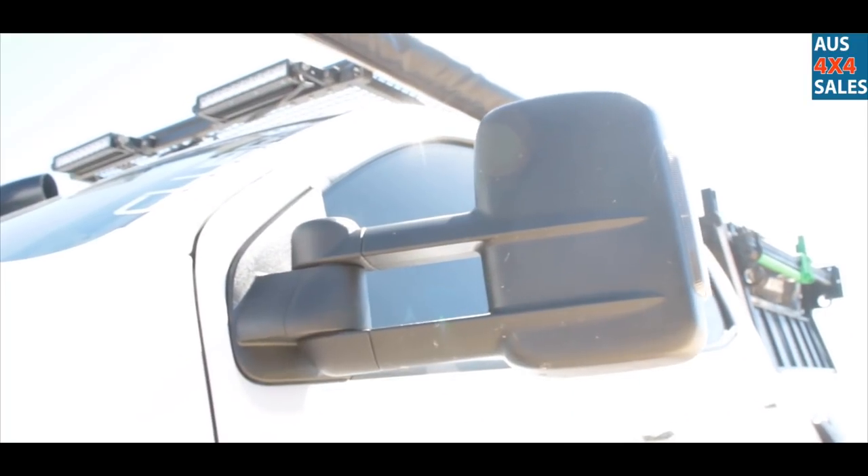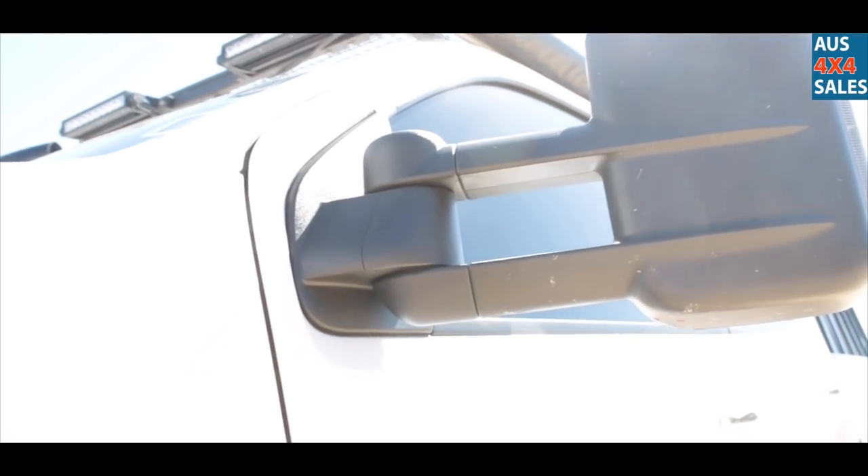Clearview ones — actually they're Clearview look-alikes, they're not even proper Clearviews. But they're still pretty good.